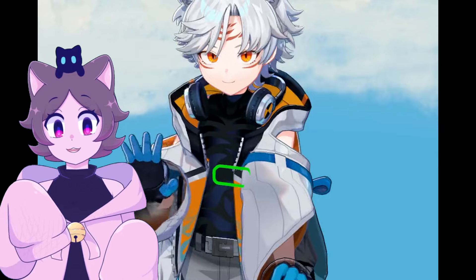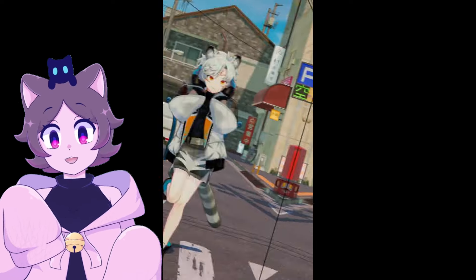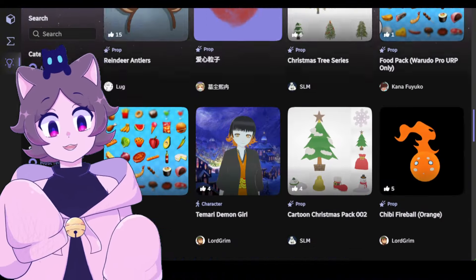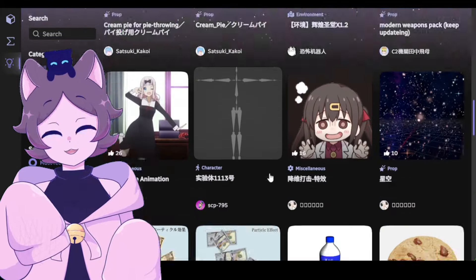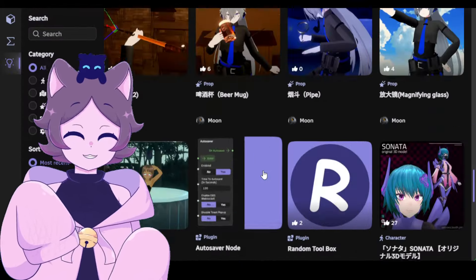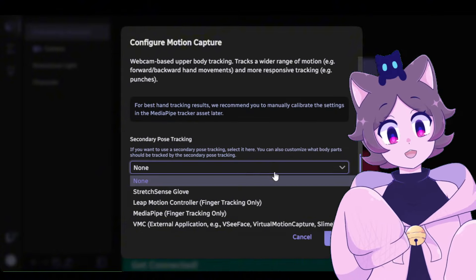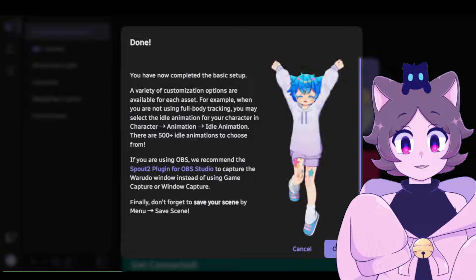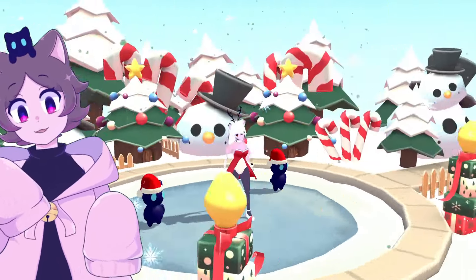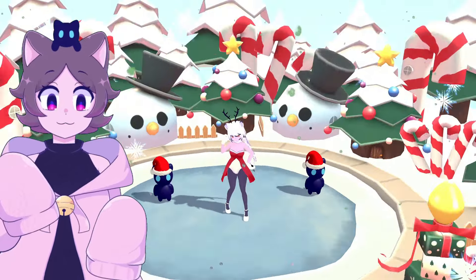Warudo is a free 3D VTubing program that allows for a variety of different motion capture methods and is stocked with many 3D assets such as props and stages available for use. There's also a large variety of poses and animations available. If the base props and stages aren't to your liking, there's also a section in the Steam Workshop page as well as in the program itself where you can see assets uploaded by other users. The program has an onboarding assistant that takes you step by step through loading your character, tracking, and 3D environment, which is incredibly helpful for anyone new to the program. For my winter concert, I chose Warudo's Christmas mini stage as the scene to perform in.